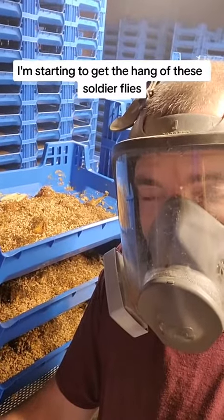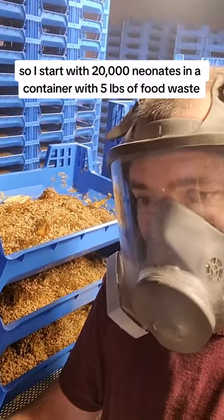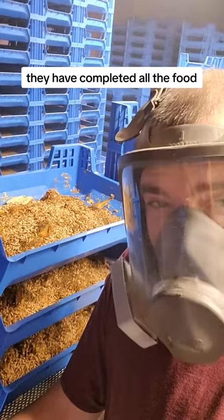I'm starting to get the hang of these soldier flies. I start with 20,000 neonates in a container with five pounds of food waste. And then after a week, I separate them out — they have completed all the food.